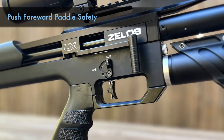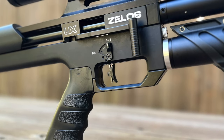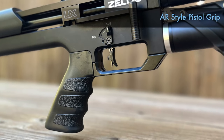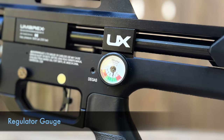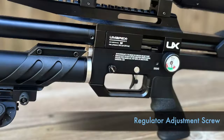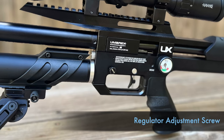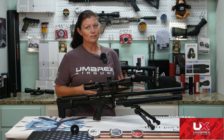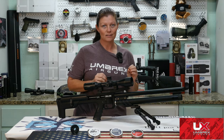Below the side lever cocking handle is the safety — it's kind of a paddle safety, push forward for safe, pull back for fire. Below that is the two-stage adjustable trigger, and it has an AR-style pistol grip. On the left side of the gun you'll find the regulator gauge. Yes, this is regulated, and another cool thing about the regulator is it's adjustable. To increase it, there is a screw right here behind the barrel band that you would adjust. To decrease it, make sure you degas the gun first — don't decrease the regulator without degassing the gun.